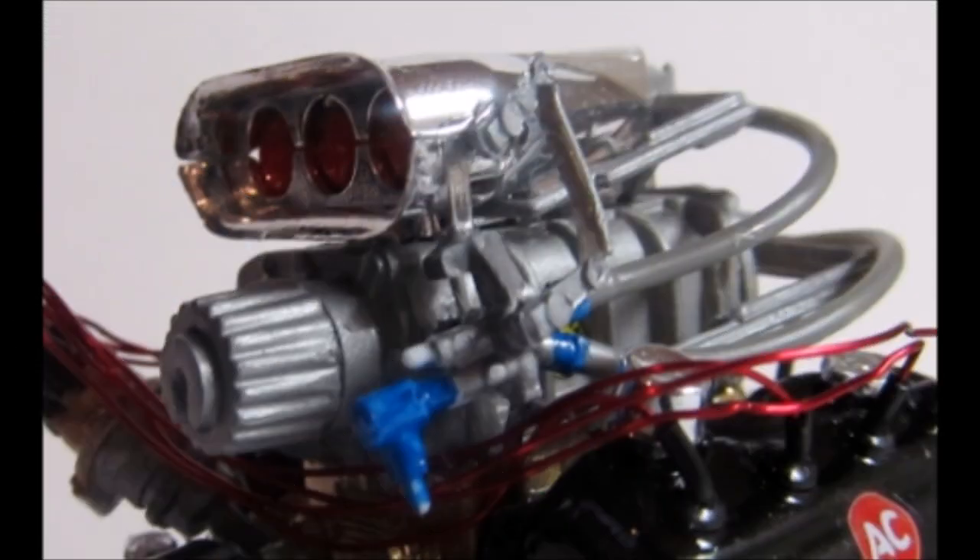This is what the completed snorkel unit looks like. If this was a contest entry, you'd want to de-chrome the snorkel and fix the horizontal line where the two halves come together, then use some chrome paint or painted color. Decal 31 goes on both sides of the snorkel. Also, the instructions have you look for decal 33, which you won't find on this decal sheet, so don't bother trying to apply that to the butterflies.